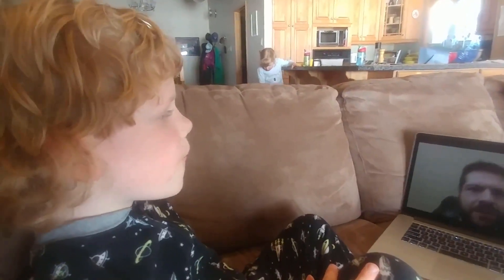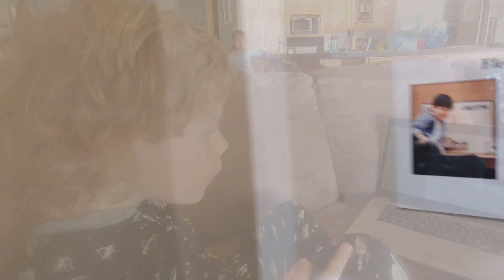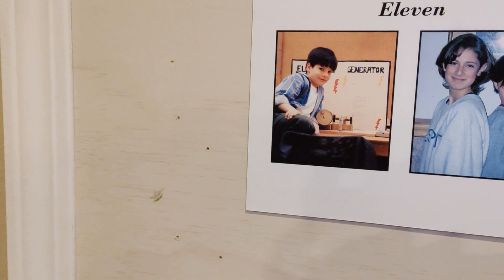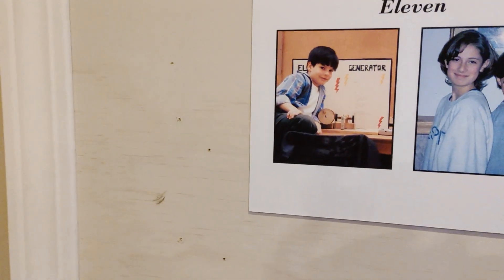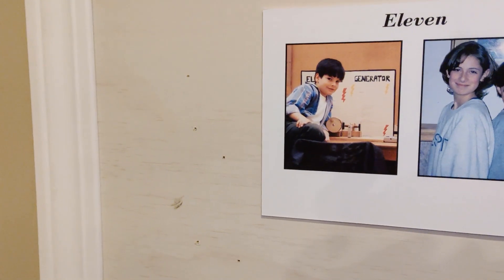There's something I wanted to show you first because I thought this was kind of neat. Here's a picture of me when I was not much older than you are now. That's me on the left there. And that's a picture of me at a science fair with a generator that my dad helped me build. So I can relate, and I think I'm qualified to talk about how motors work.